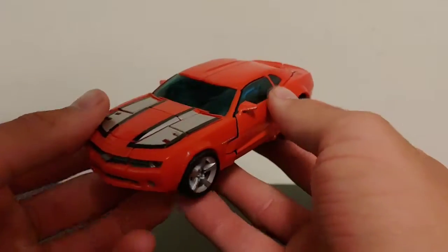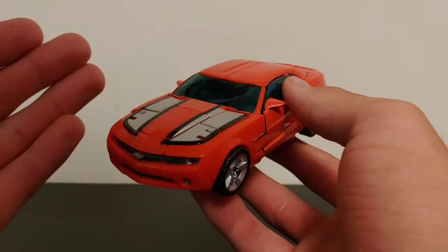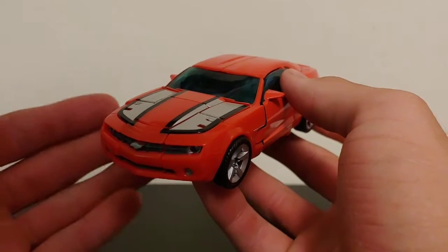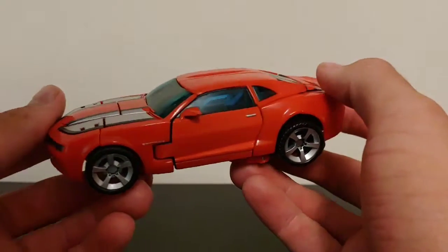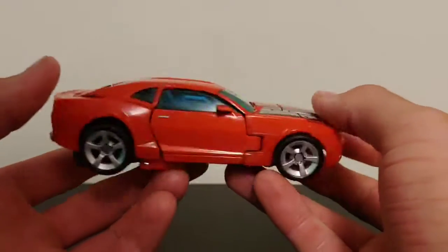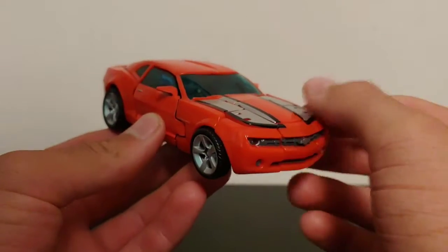Now let's take a look at Cliffjumper in his Camaro concept mode. Obviously nowadays this is an official vehicle, but back in 2007 it was not. Even though it was shown in the live-action Transformers film, it wasn't made an official vehicle at that time — it wasn't until later on that this Camaro design became an official vehicle.